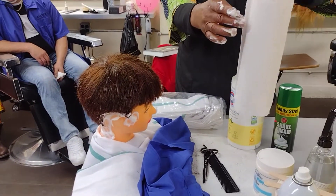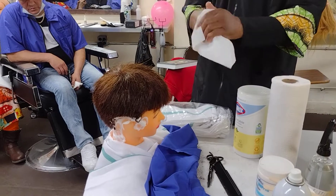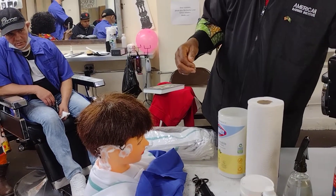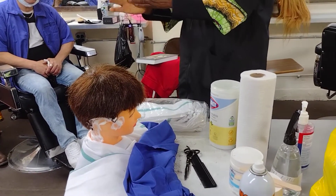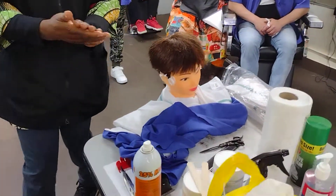Now take a towel — a people towel — to clean your hands. Then sanitize your hands again. Sanitary measures are endless in this examination.